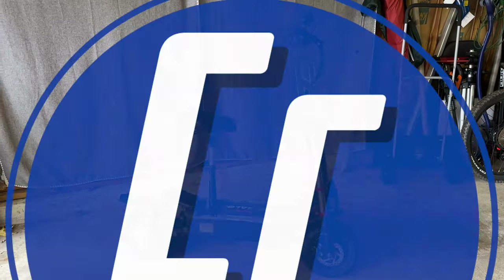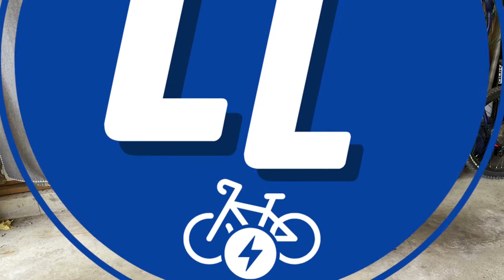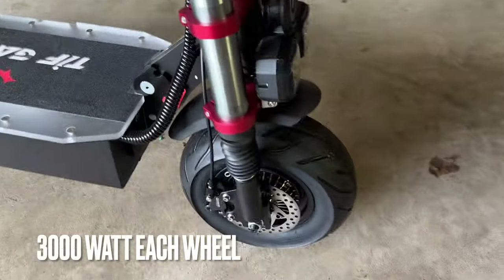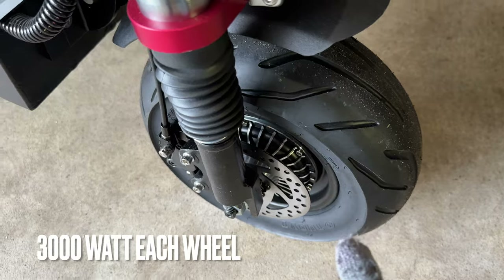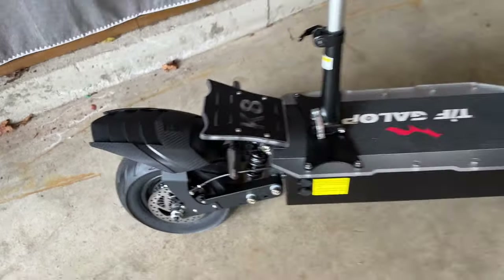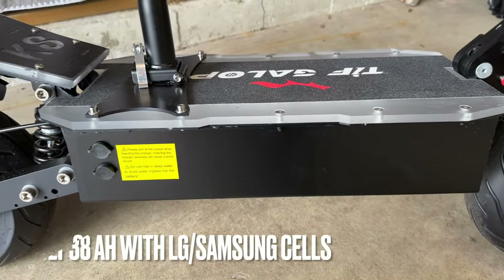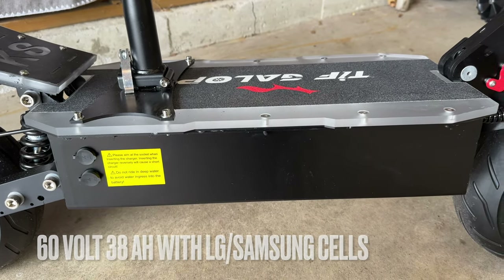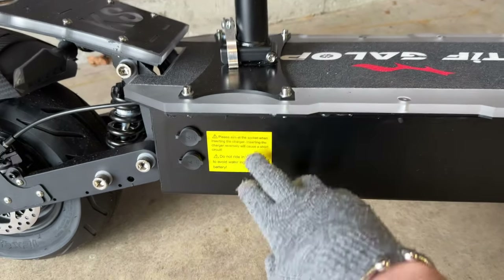The specs on this e-scooter are kind of crazy. We're looking at dual motor — 3,000 watts on each hub — down here on these fat mini tires with street tread. That's right, 3,000 watts on each end of this e-scooter, and that's mated to this giant battery below the deck. This is a 60-volt 38 amp-hour battery on an e-scooter.